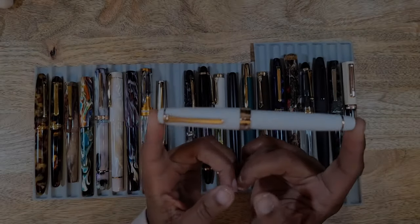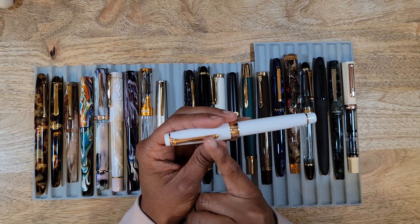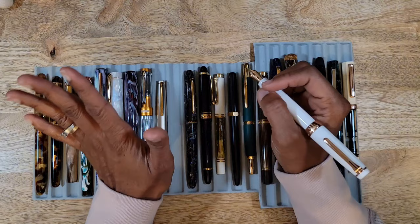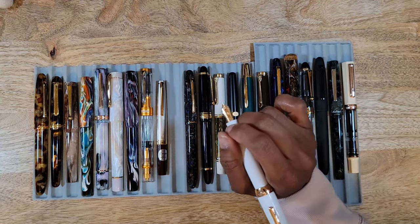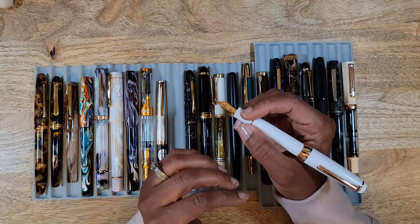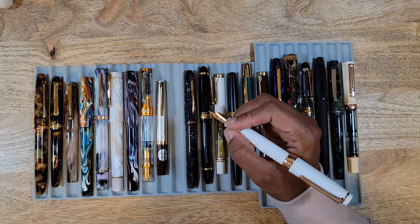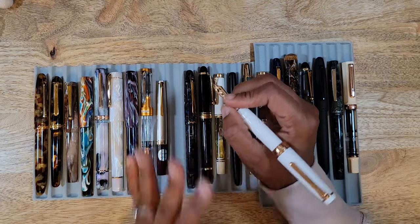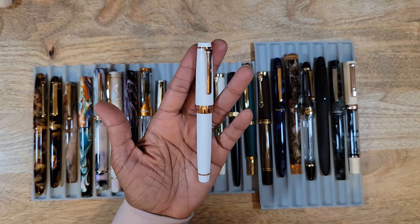For my birthday this year I snagged a Sailor Pro Gear in white and pink gold — my first Sailor. I always heard they had more feedback than other pens, and you have to write with one to really understand what that means. At first I was like, 'this is scratchy, I'm not going to like it.' But then I realized I had a really dry ink loaded. I switched to a more lubricious ink and it wrote so much better — there's feedback, yes, but it's not scratchy. I absolutely love the size and feel. Sailors are just classic.